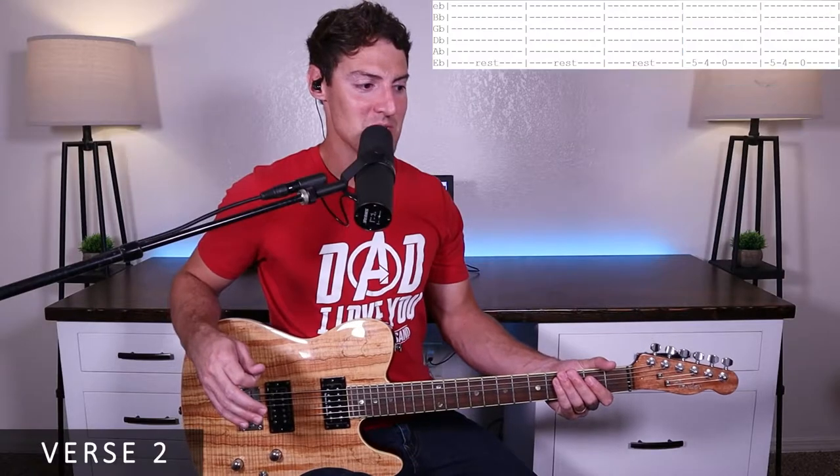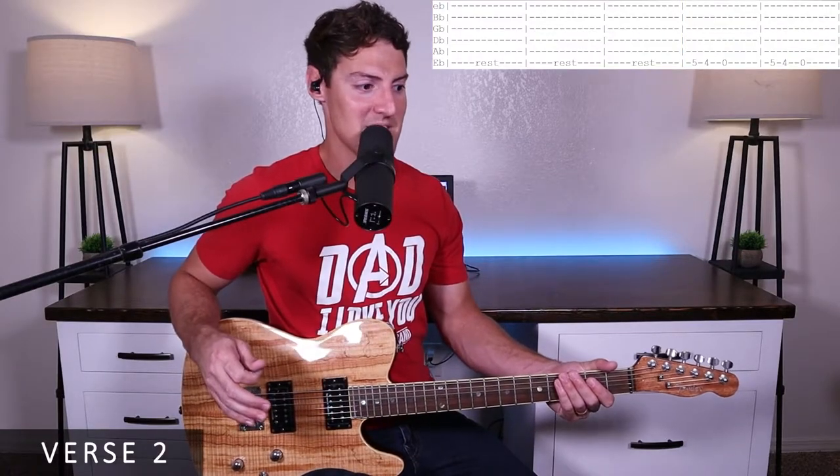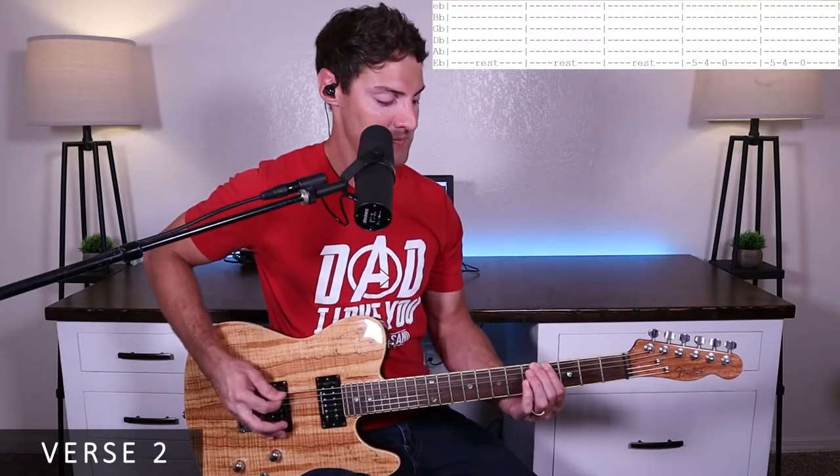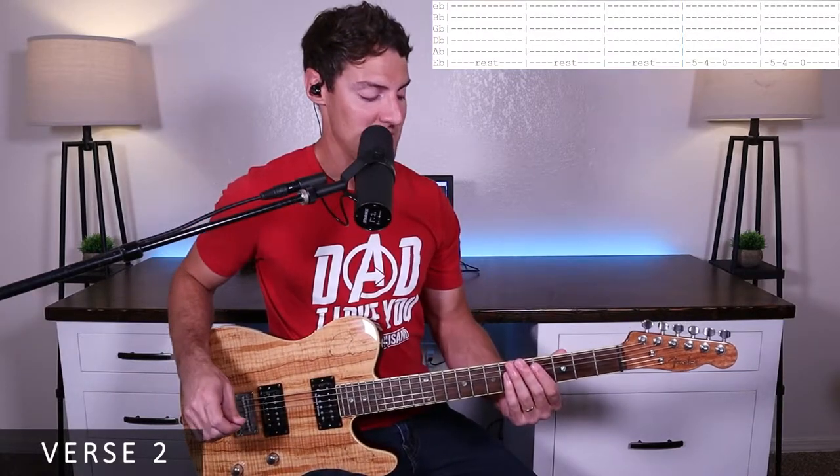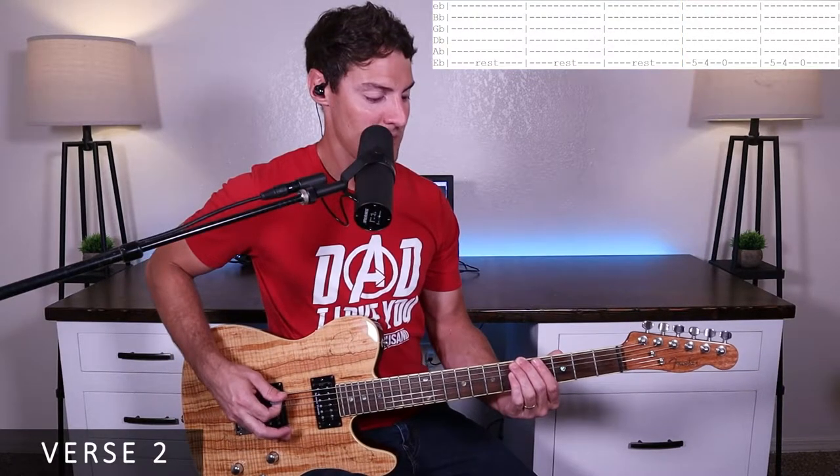For verse two — this is where the words say 'Friday's disappointment is Sunday's empty tomb' — we're going to rest for most of the verse. But whenever they come in on the little walk-down, we'll go ahead and play the fifth fret of the E, fourth fret of the E, and the open E.